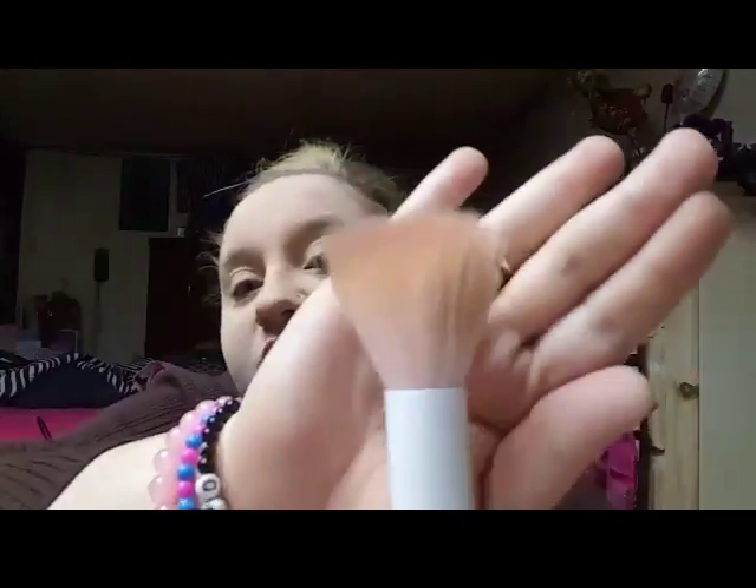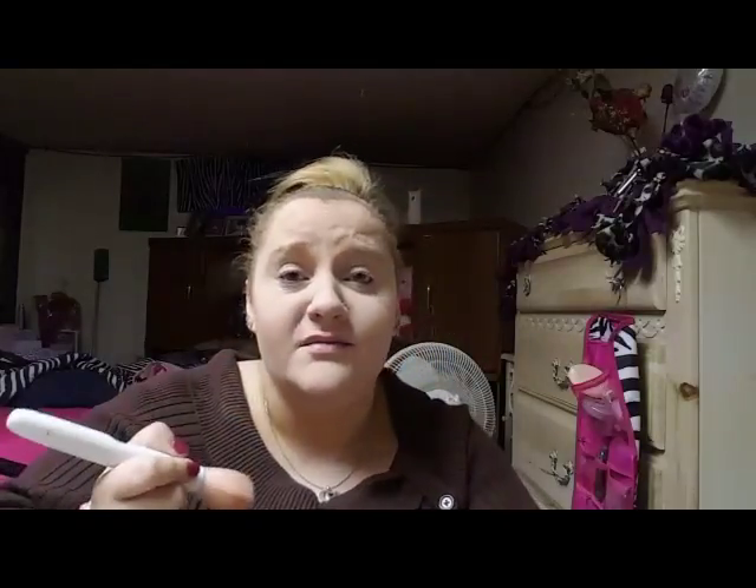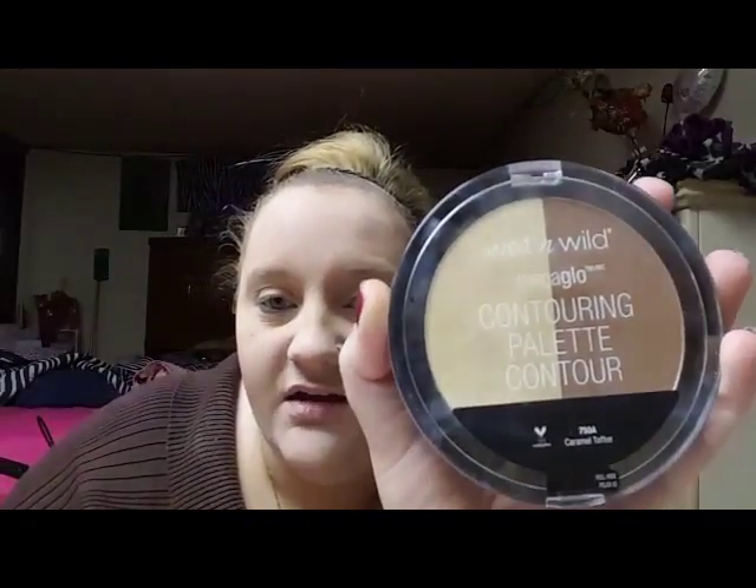We're going to move on to some highlight, contour, and blush — this is my favorite part of doing makeup. I'm going to be using a Wet n Wild brush, just a flat top brush. I'm going to start out with some highlighter. If you make a fish face it shows your cheekbone, and that's where you should be applying it — just under your cheekbone. This palette is the Wet n Wild Mega Glo Contouring Palette in the shade Caramel Toffee.